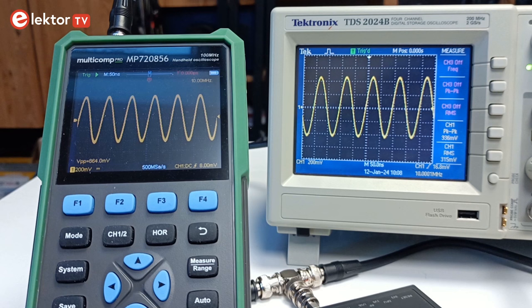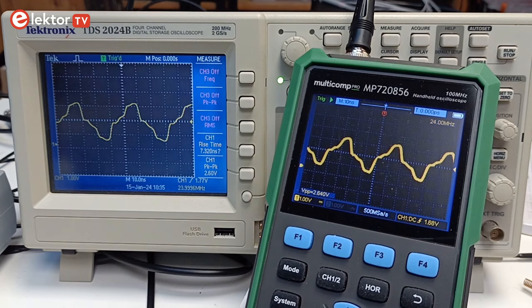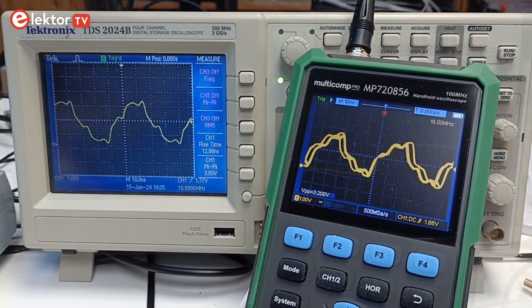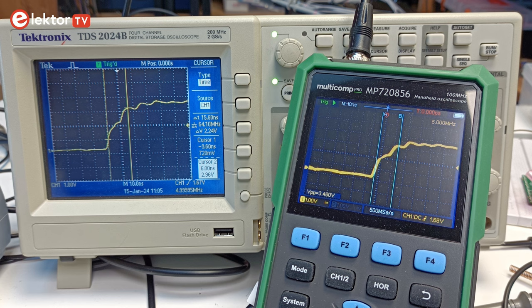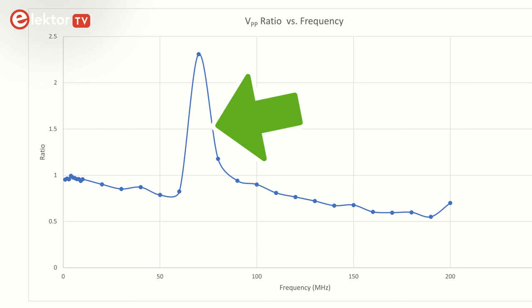Precise bandwidth measurements aren't available here, but the MP7208-56 can be compared to a well-reputed Tektronix 200 MHz oscilloscope. Using a signal generator, a 24 MHz TTL-level square wave was visualized on both scopes with identical settings — they show virtually identical waveforms. At 5 MHz, rise times are also almost identical. A frequency sweep with a sine oscillator up to 200 MHz comparing peak-to-peak values shows both oscilloscopes behave very similarly, even up to twice the Multicomp Pro's specified bandwidth. The only notable difference is around 70 MHz where the Tektronix shows a dip while the Multicomp Pro has a peak, most probably due to an imperfect measurement setup.